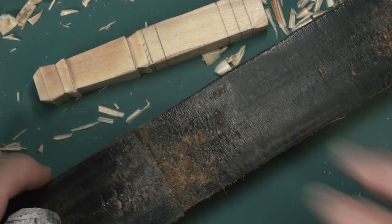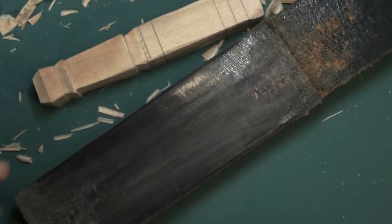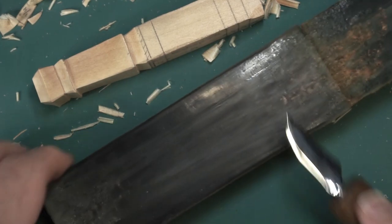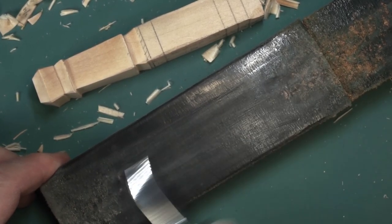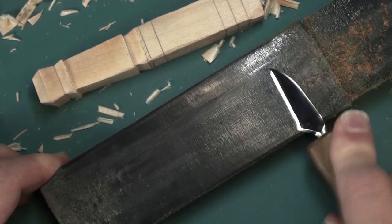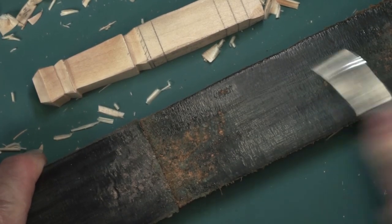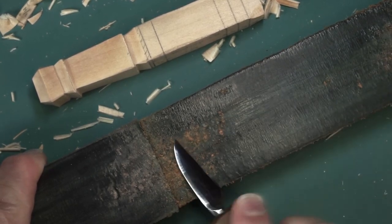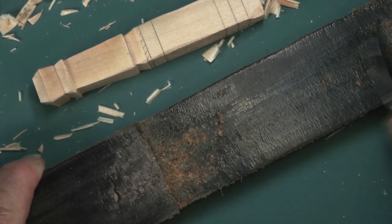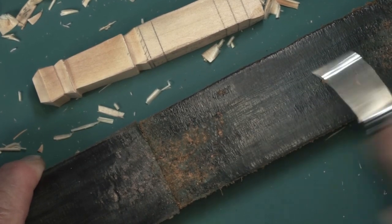Get a leather strop. Like I did — a piece of maple with a couple pieces of leather glued on. I have some white compound — whatever you have, white or yellow compound, it really doesn't matter. Throw some of that on the strop. I use white and green just because I have them. Just run your knife over it. It'll keep the knife nice and sharp, and you will be able to get a very nice finish on your surface.